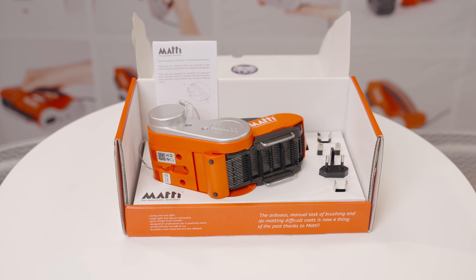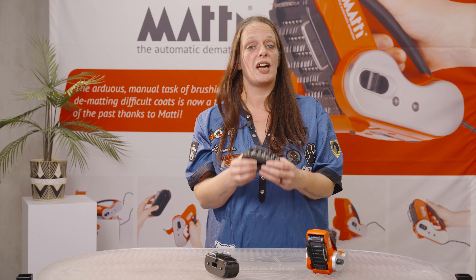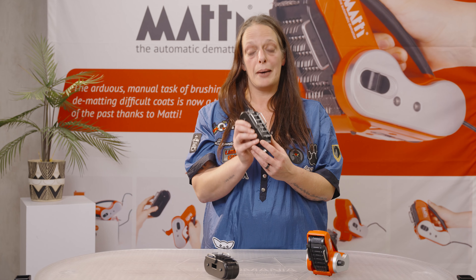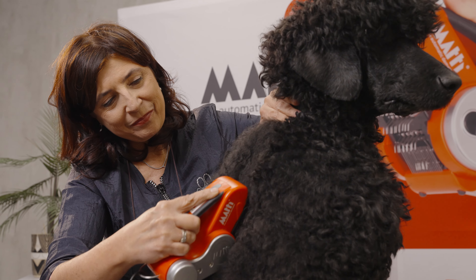If you are buying the Mati, it gets delivered with the cassette with the plastic pins. If you have harder work, a lot of mats, or a thicker coat, you can buy the cassette with metal pins as an option.